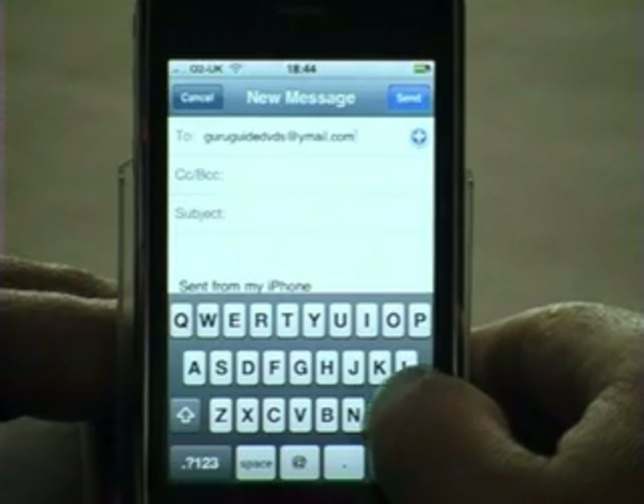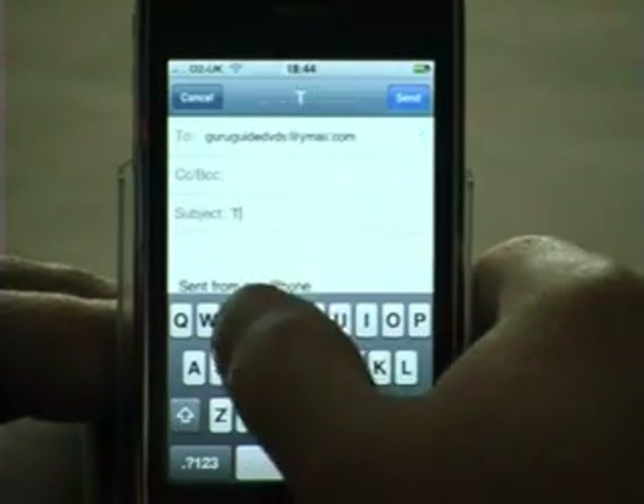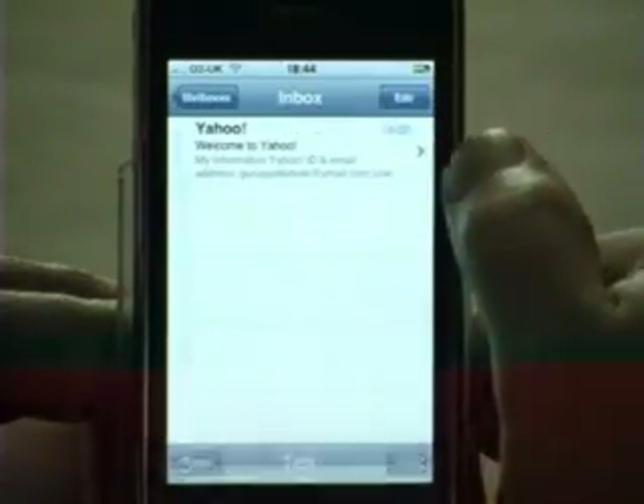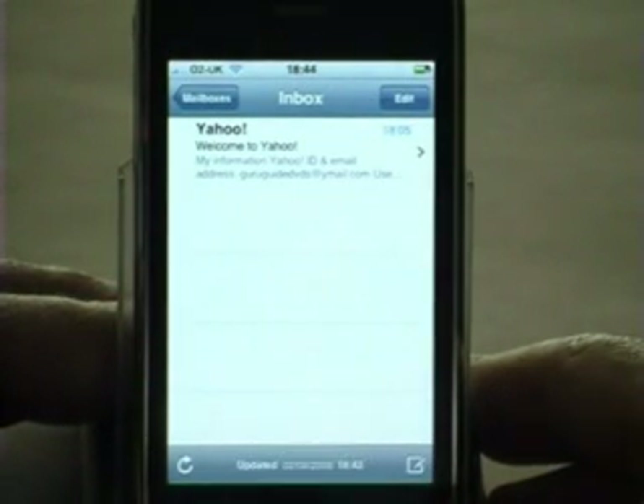Verify the address is correct. Then for the subject I'm just going to put 'test' and hit Send. Notice at the bottom that it's actually sending.